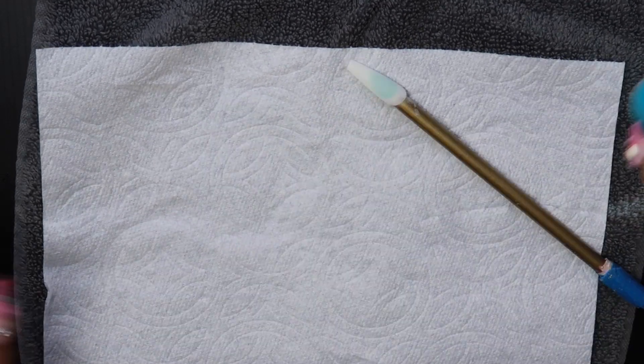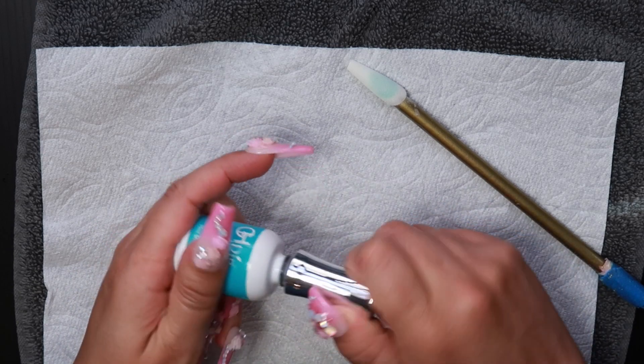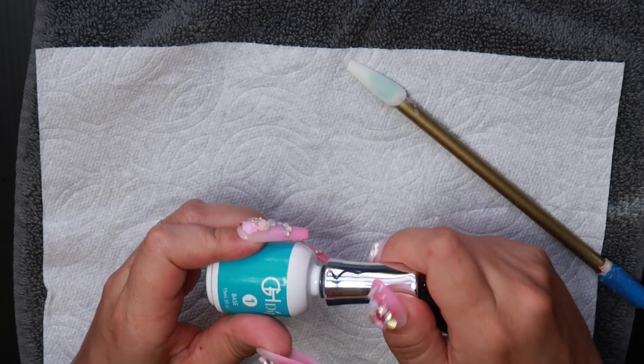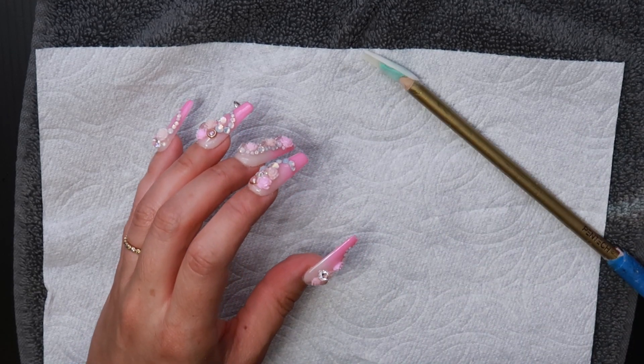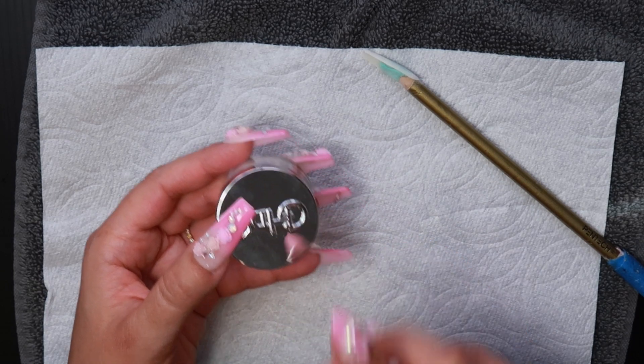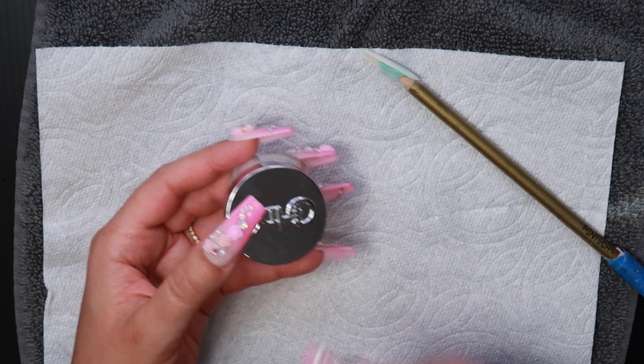Let it dry. For this brand you will want three coats, so you're going to do this three different times. The color I used here is a translucent milky white — it does glow in the dark, and I'll show you what my nails look like after I'm done.